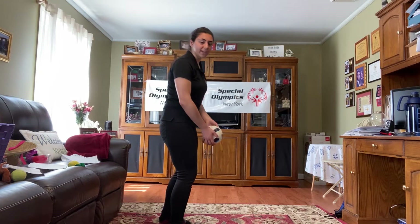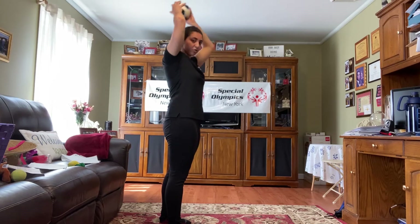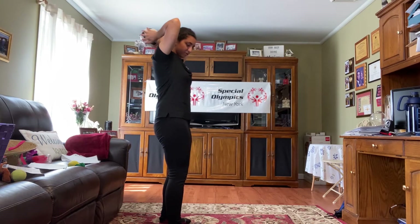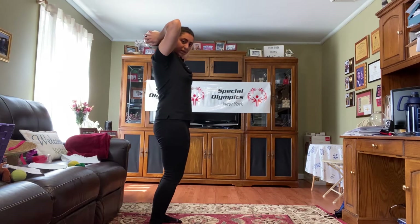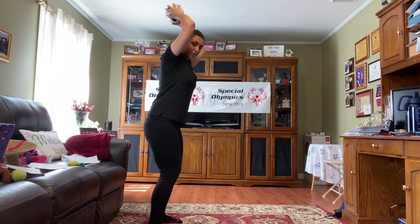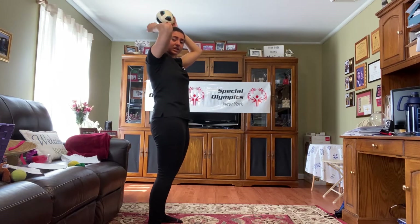Once you can do that, we're going to try it with the ball. You're going to raise that ball, bend your arms, and put it behind your head holding that ball. Rock a little bit front and back — when you're on your back, that's when you put it behind you. When you're starting to lean forward, that's when you start to raise the ball and extend your arms.